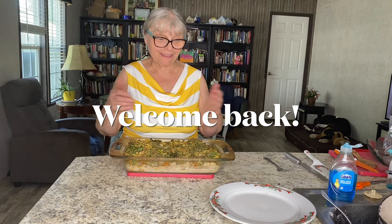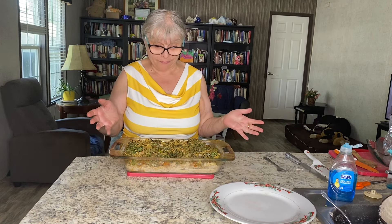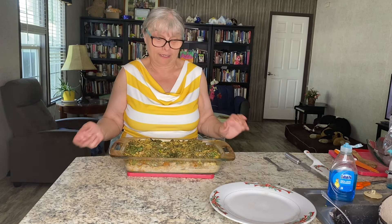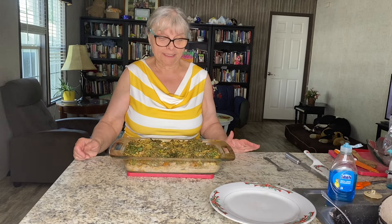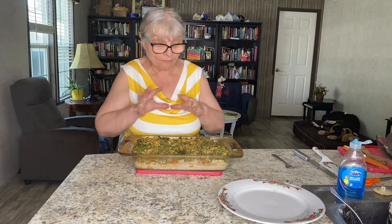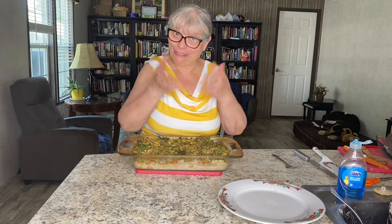Welcome back — my casserole is all ready. It looks a little bit different than I expected, but I'm going to taste it soon and see how it is. Hopefully it's good. The kale seems to be crispy, which might be a really good thing. I'm going to taste it and see for myself. I think it's going to be good — what do you think?